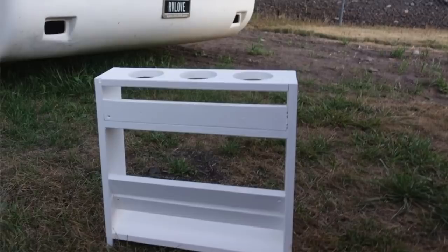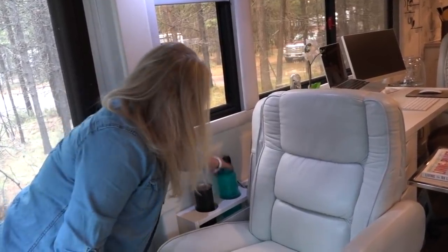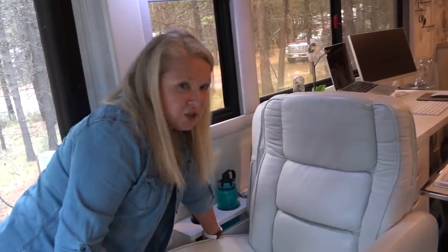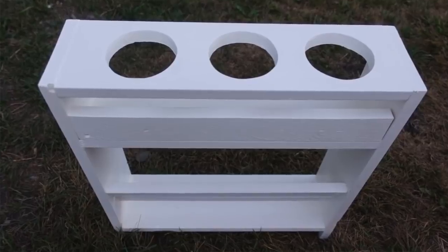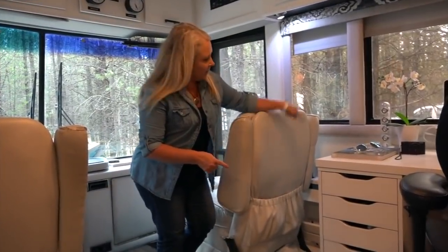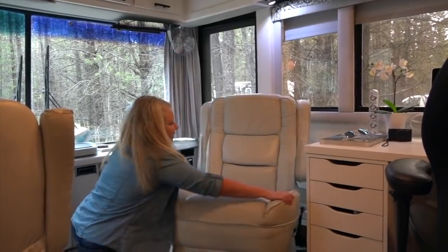The next mod was here in the passenger cockpit area. On drive days I'm sitting here working on my laptop with water, tea, or coffee and really nowhere to put it. Mark made me a little shelf to maximize this gap between my seat and the wall where I can keep drinks, a cup for small objects like a nail file or pen, and there's a shelf down below where I can slide a laptop in and hide it. Even with the cabinet in place, I can still move the chair around to be part of the living area.